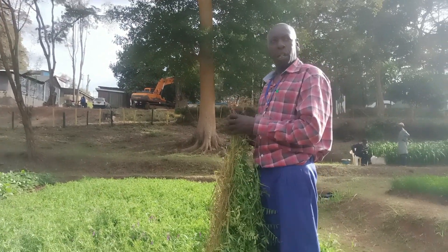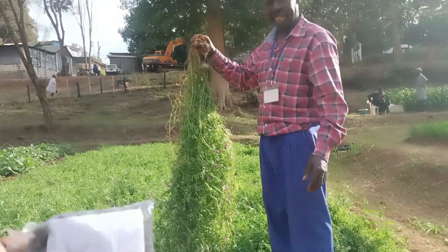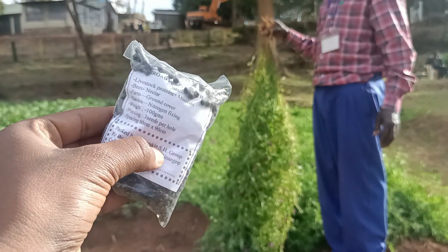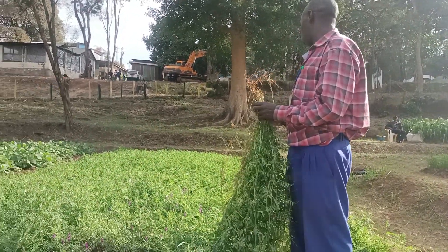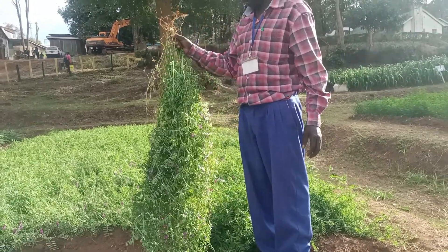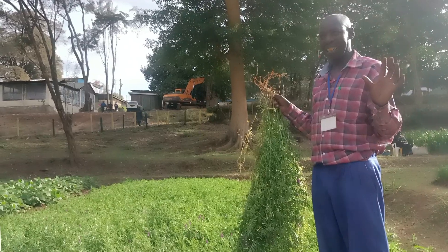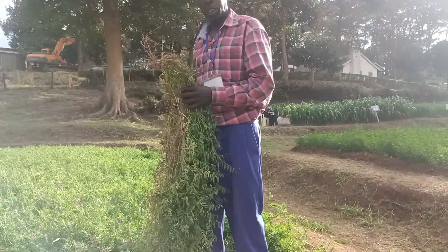We start from seed. These are the seeds — it's a high cedar. This plant fixes nitrogen to the soil, so you can do intercropping with other plants like maize, or tomatoes. But we don't mix it with vegetables — we say this is fodder.